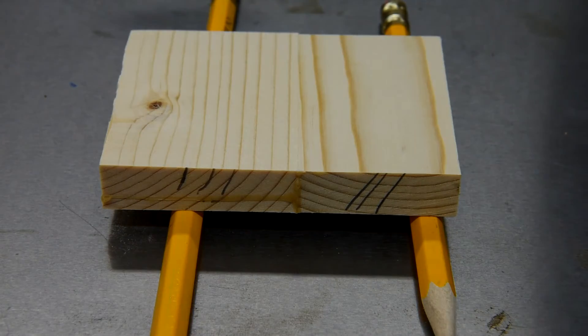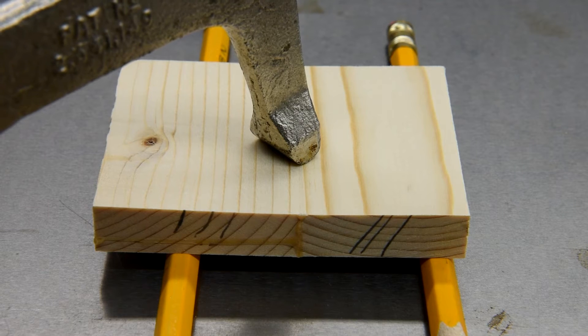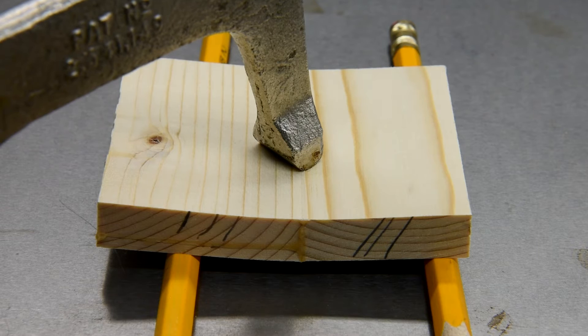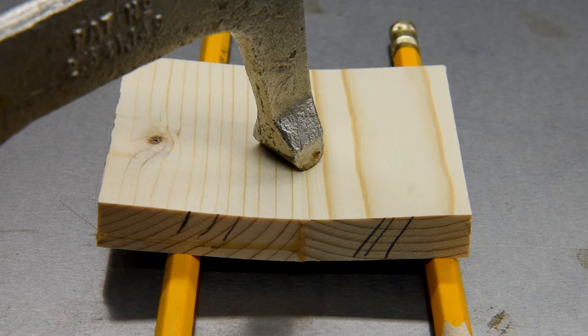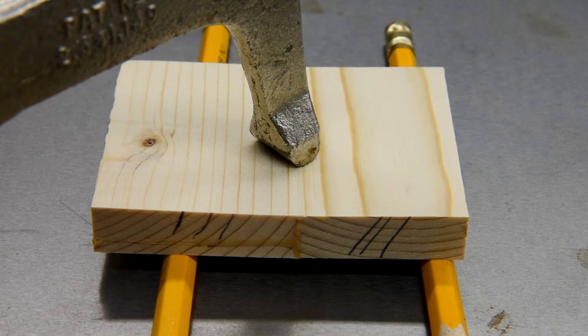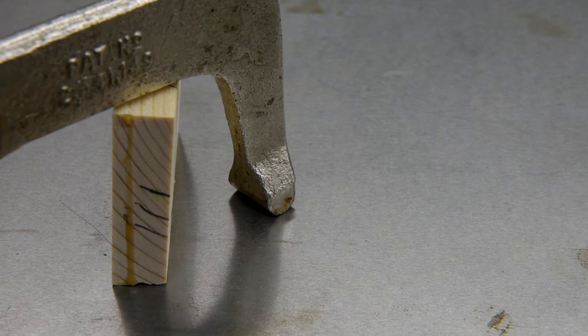Okay, it's harder to break than I thought. You know the old saying — where there's a will there's a way. Okay, for sure this time. Yep.